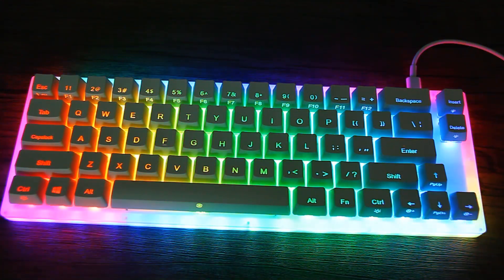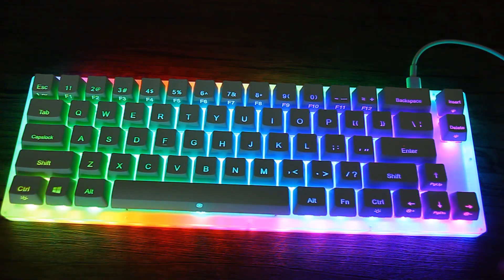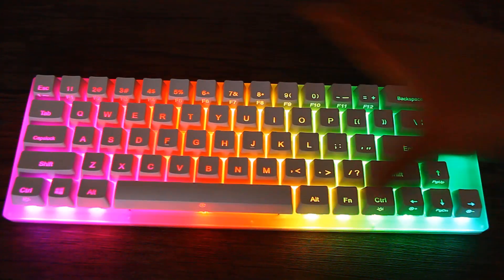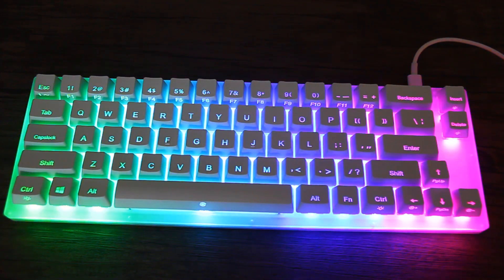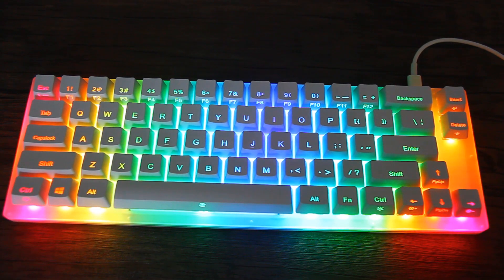Now let's move on to the color modes. You can actually control the sides and center separately, which allows for a massive number of color and scheme options. Let's look at the center colors first — I'll turn off the border colors so we can focus on the center. The keys are so bright they can cover up the sides, which means if you want the entire keyboard to be one effect, you can just turn off the border lighting with function and control. To change center lights it's function and right control; for the border it's function and left control.